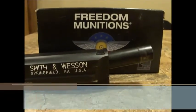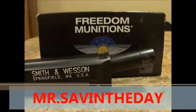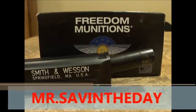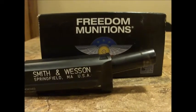Hey guys, Mr. Saving the Day here. I thought I'd give you a quick little video here on something that's absolutely got me pissed way off. And I know there's probably nothing I can do, calling Freedom Munitions.